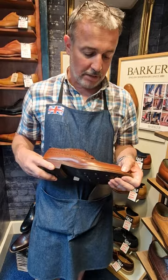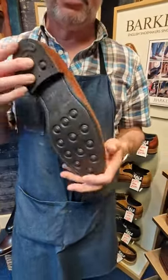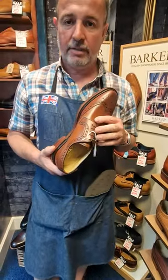It's the Goodyear welted with the Barber welt, full leather heel stack. It's the day night sole. Stunning shoe, fully leather lined.